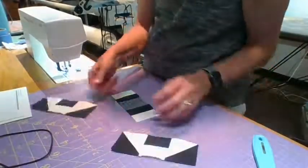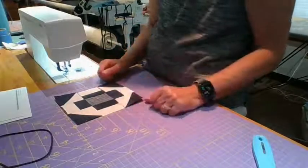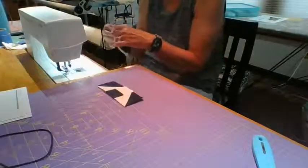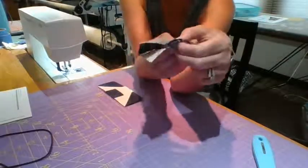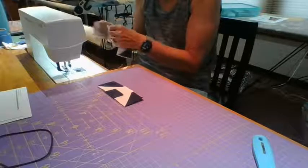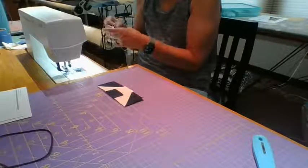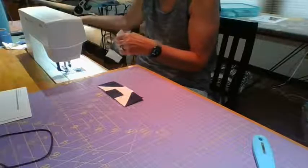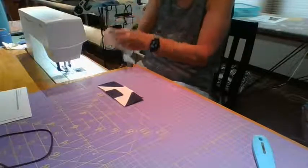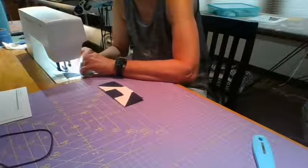Now we put it together and you can start to see that it's making the reverse turn dash - they call it the Greek cross. We're going to put these two together. And now you can see by ironing it the way I did, these seams nestle. So essentially they lock in, and if you're super trusting you don't have to pin for this short distance, but I say it never hurts to throw in a few pins, especially since no one's a hundred percent perfect.